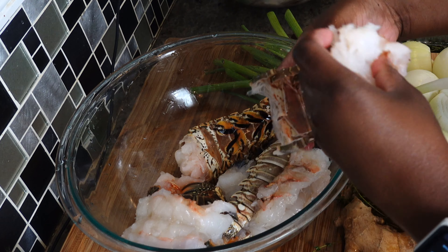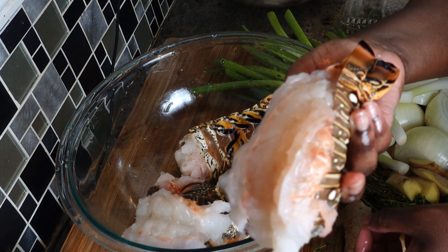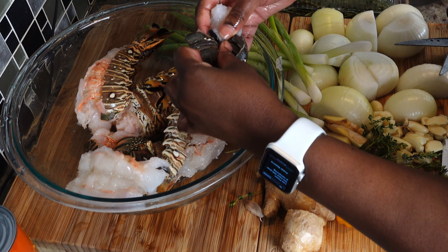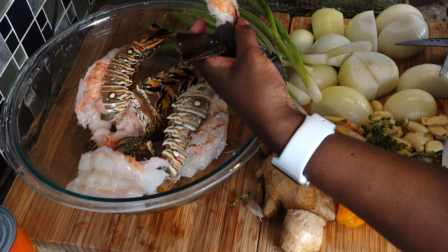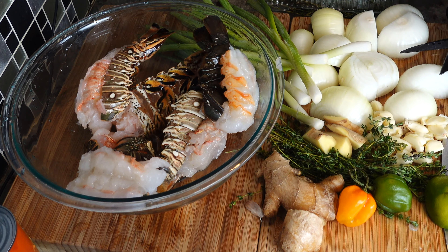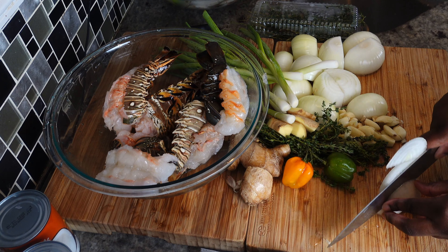You just cut the tail, tuck it under, put the meat on top — that's how you get that nice restaurant look you see on all these channels. For the sauce I cook the lobster in, I'm keeping it simple because I don't want the seasonings on the lobster tail to overpower the coconut butter sauce.